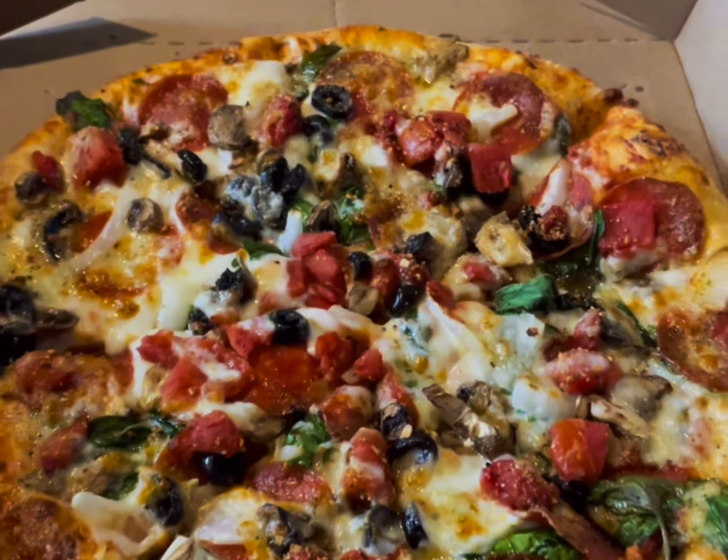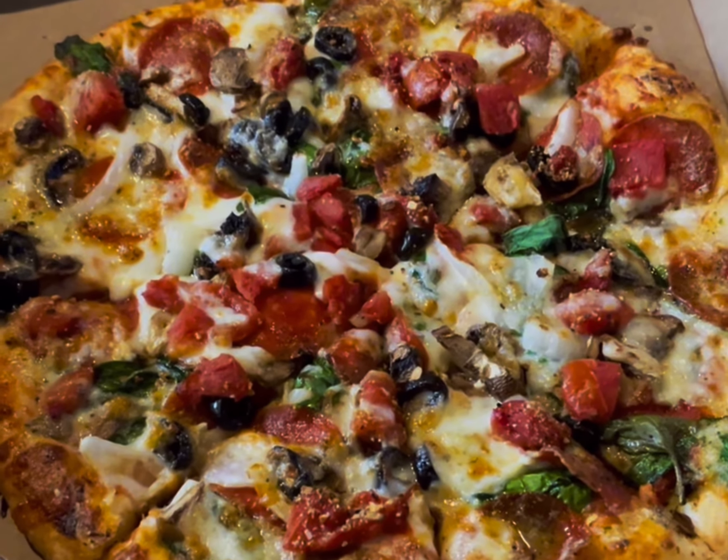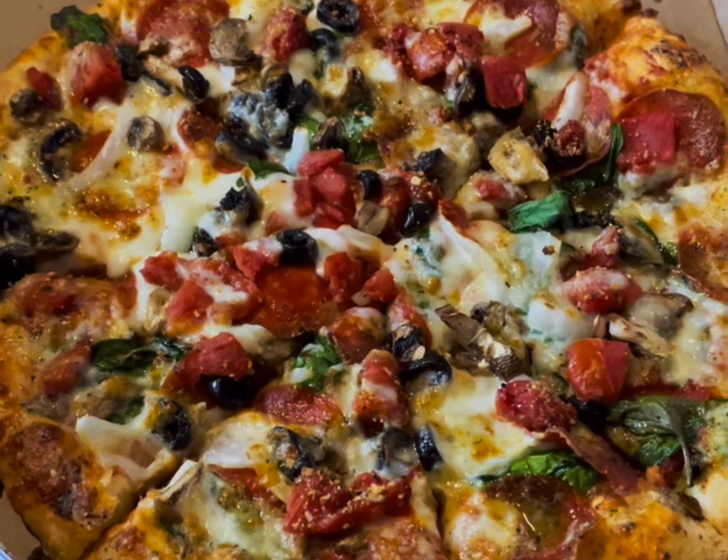Hey everyone, my name is Jack and today I'm doing a review about Domino's Pizza. I got this really nice pizza, it's called the Pacific Veggie. I'm going to flip the camera around so you can check it out. Alright, so this is the Domino's Pacific Veggie pizza.